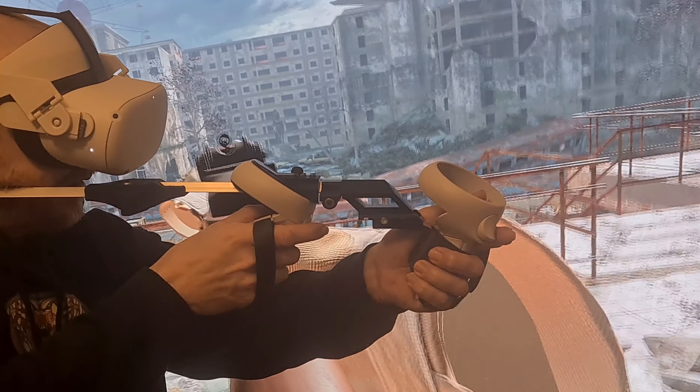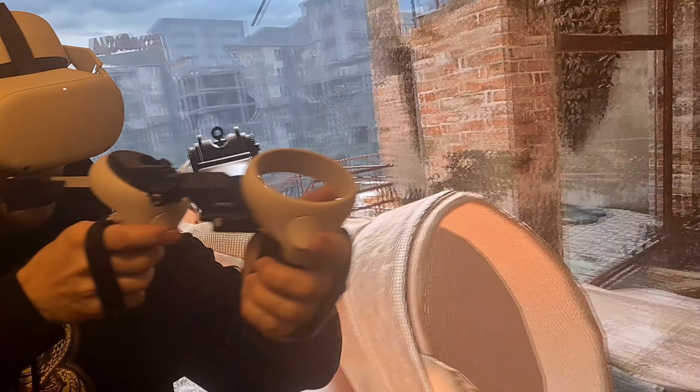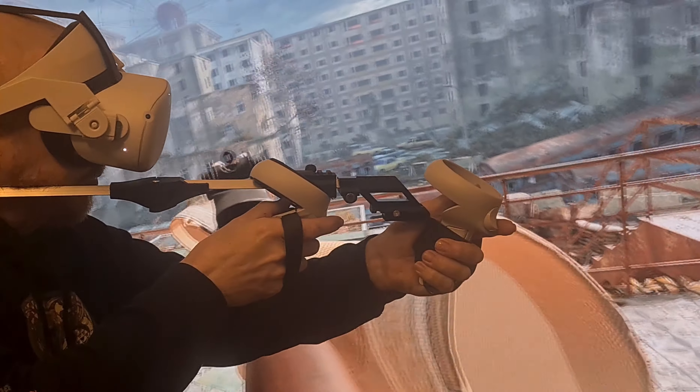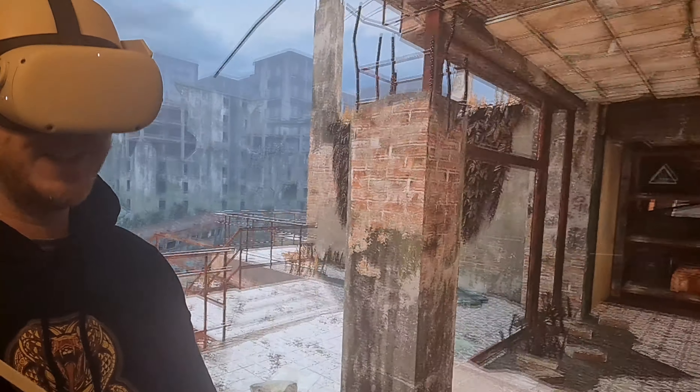Now let's just see how accurate that is. Yeah, that's just about spot on again for me there. I'll just move it around so you can see that. So it should line up every time when you grab. Hopefully that's sorted it out — let me know how you get on. I hope that's helped. Bye!